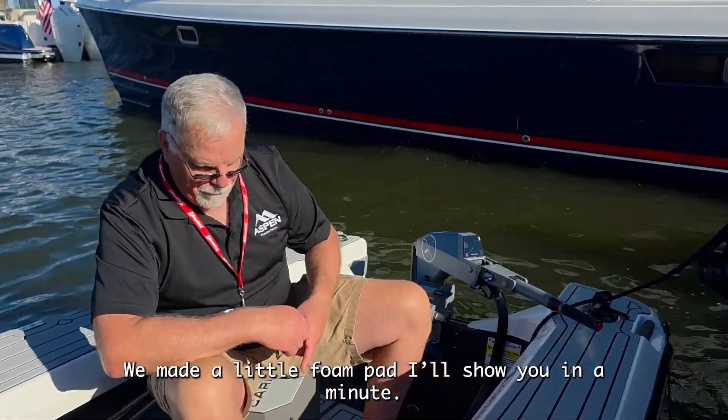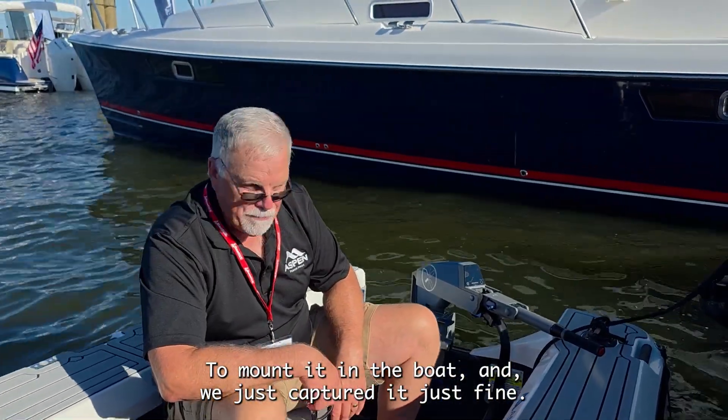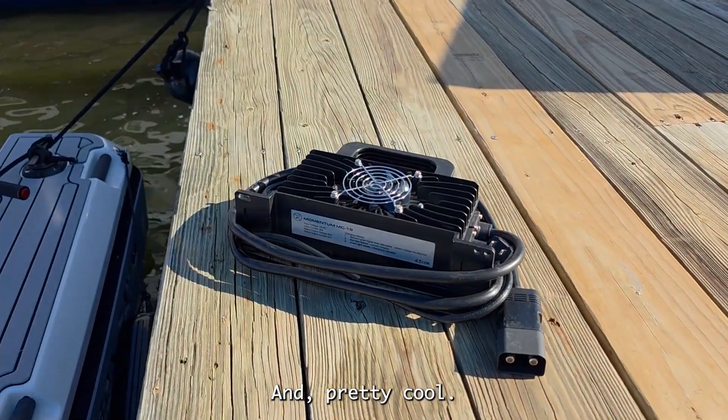We made a little comb pad — I'll show you in a minute — to mount it in the boat and it just captured it just fine. It comes with a real nice little charger here, so pretty cool.